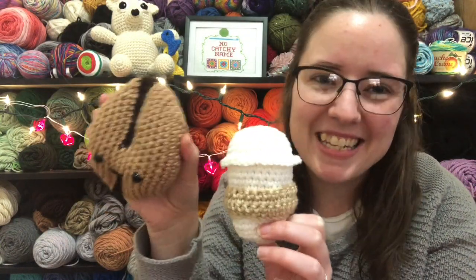So these are fancy coffees! Anyways, I'll see you guys on another random national holiday crochet video in the future. Bye guys!